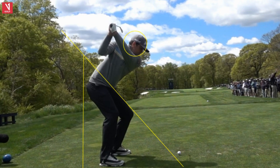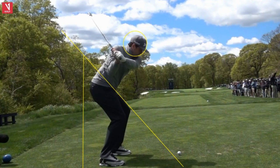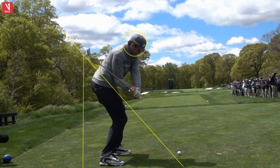So getting to the top right here, then dropping it down — getting the club to flatten right on its original shaft line plane. And he gets right there, right down main street, as I say.